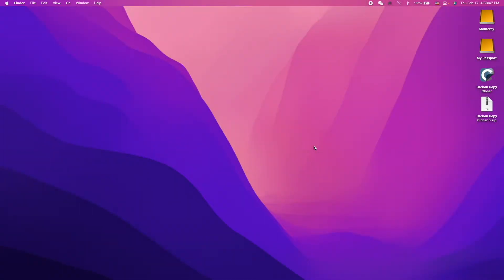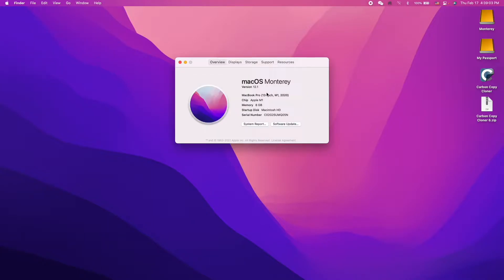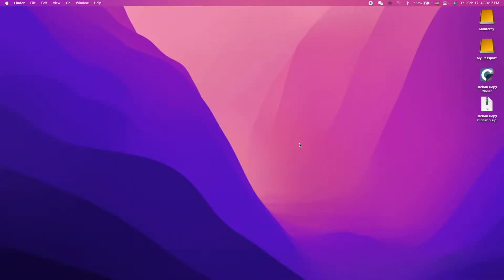Hey guys, today I'm going to show you how to clone your macOS Big Sur or above onto a new storage device and make it bootable by using Carbon Copy Cloner 6. A little bit about my system: I'm using macOS Monterey version 12.1.